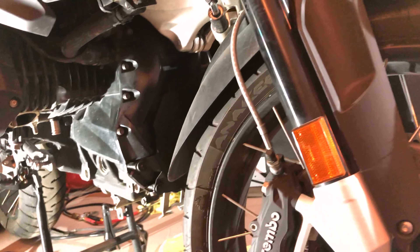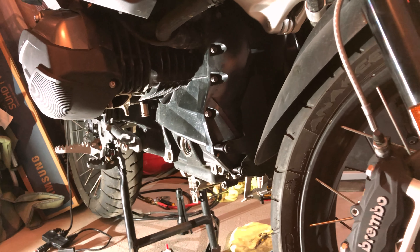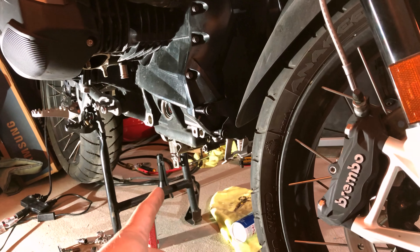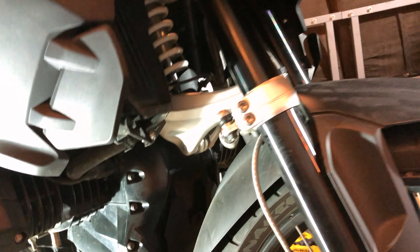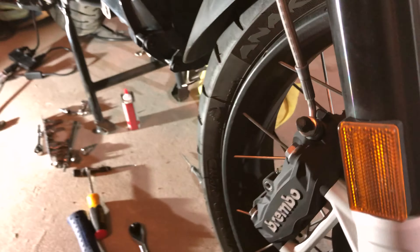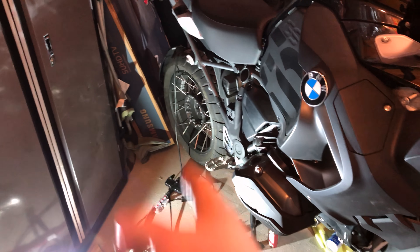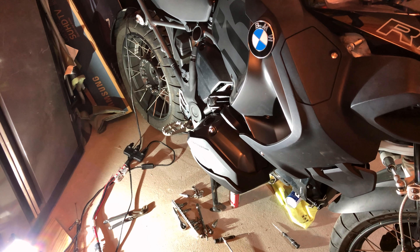Here's a quick overview of future projects. All the stuff that's off the bike is getting powder coated. We're doing AltRider lower crash bars, an AltRider skid plate, and getting all the exhaust components powder coated. We have a Wunderlich steering stop coming. The Machine Art Moto head guards are on. The TKC 80s are here, and the tool to remove the front wheel just came in tonight — the rear is just Torx.